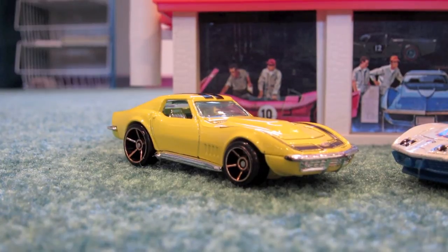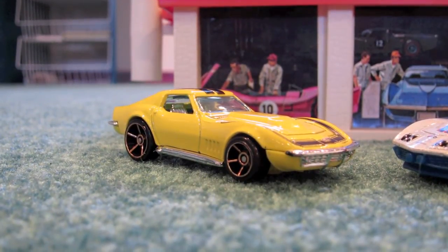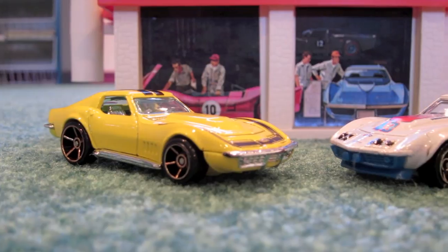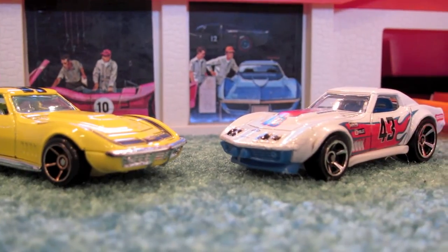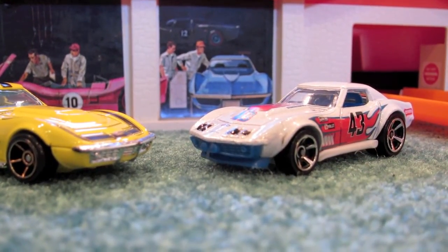Low center-of-gravity cars work great on this track, so I'm going to run two Corvettes: a yellow 1969 Corvette ZL1 — only two were ever made in the real world — and a red, white, and blue 1969 Copo Corvette.